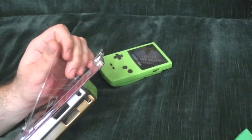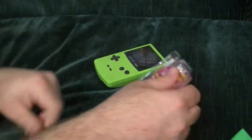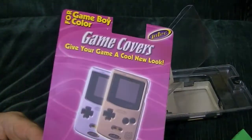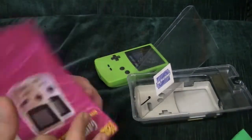Sorry about that, bumped the camera. Sorry guys. Give your games a cool new look. Huh. Whatever.